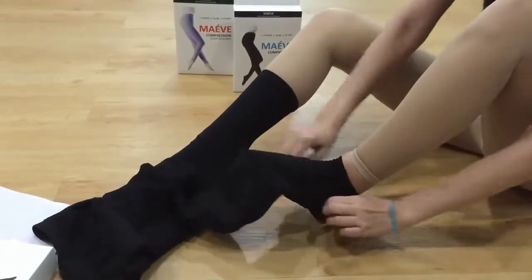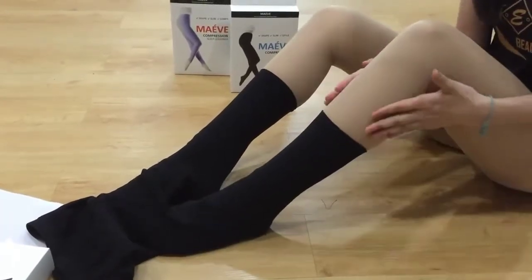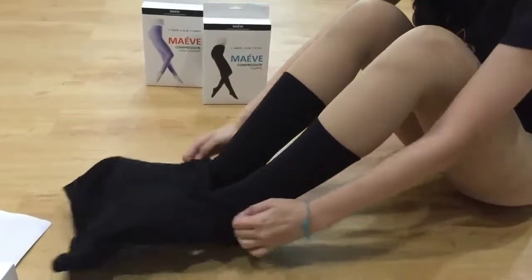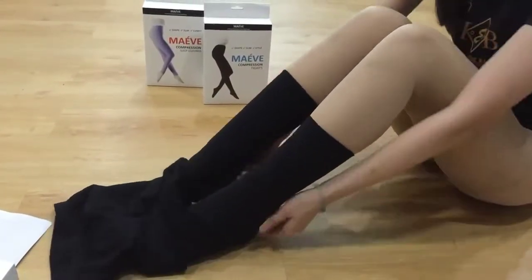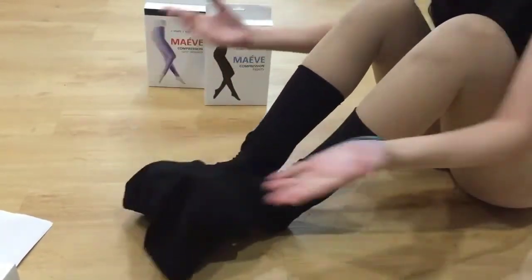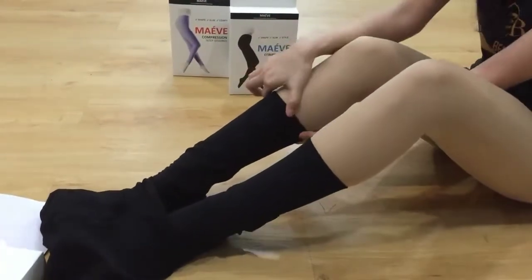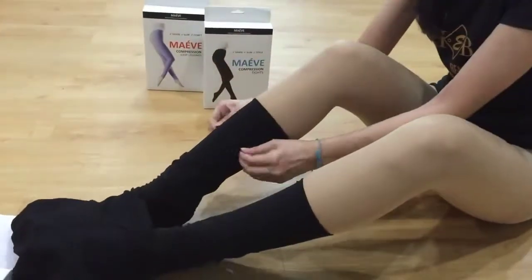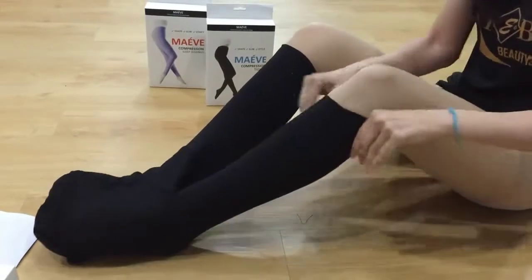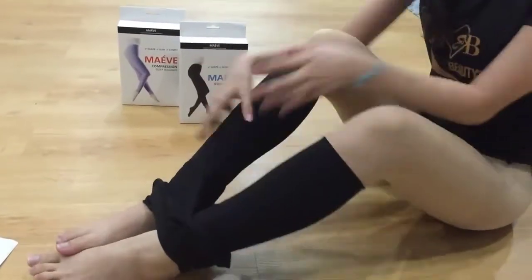When you pull out, make sure that there are no folds. When this area is done, you can shift to the other leg — same method, same thing applies. Wear it until the ankle area and then slowly pull out. If it's your first time, you might take some time, but after you master the technique it just takes seconds. The legging is highly stretchable. When you reach the calf area, you can shift to either leg and continue pulling out. Make sure there are no folds.